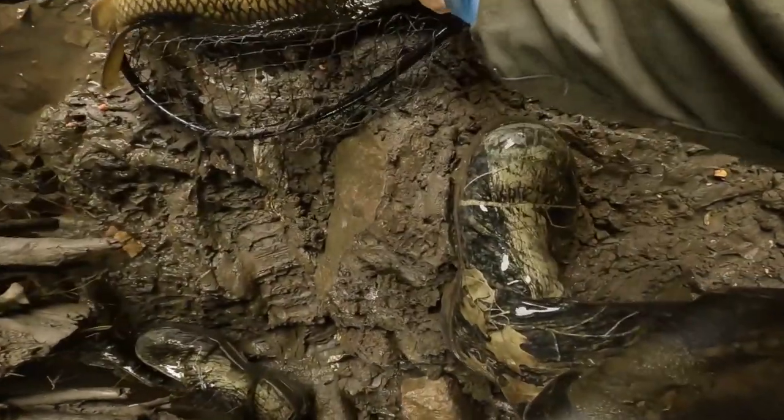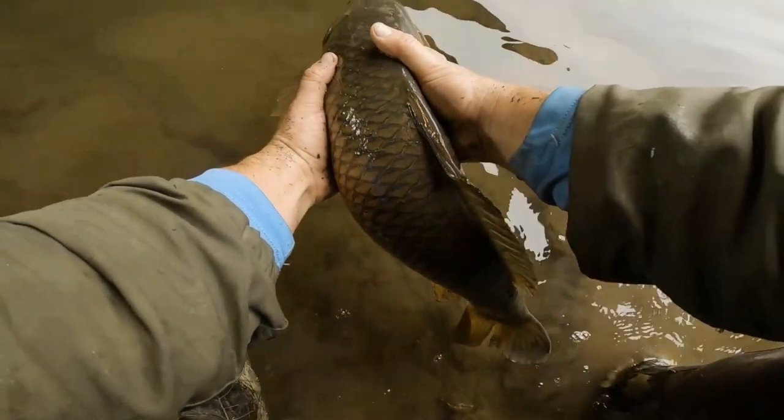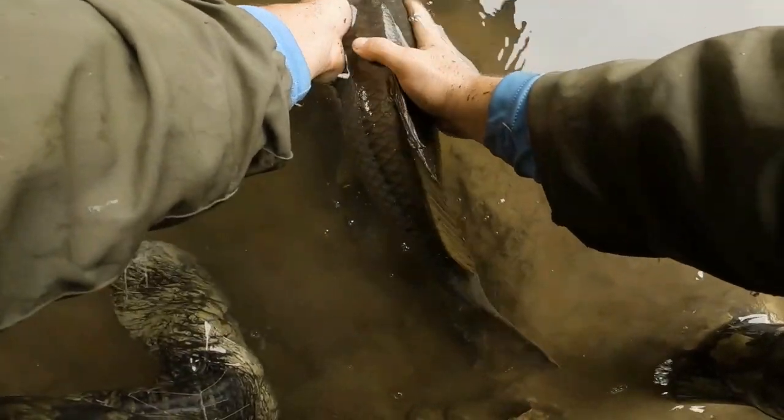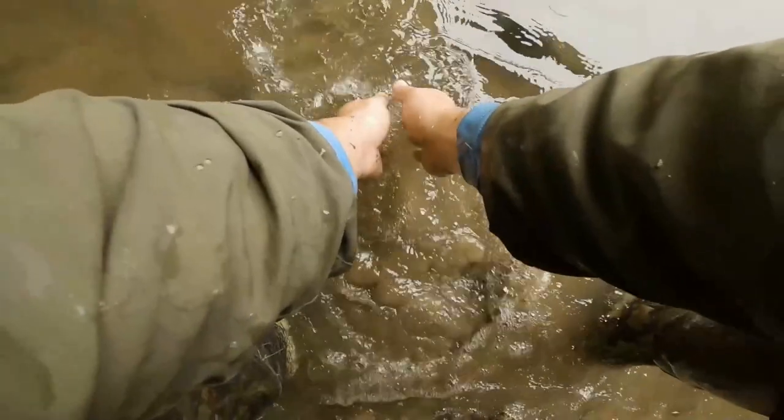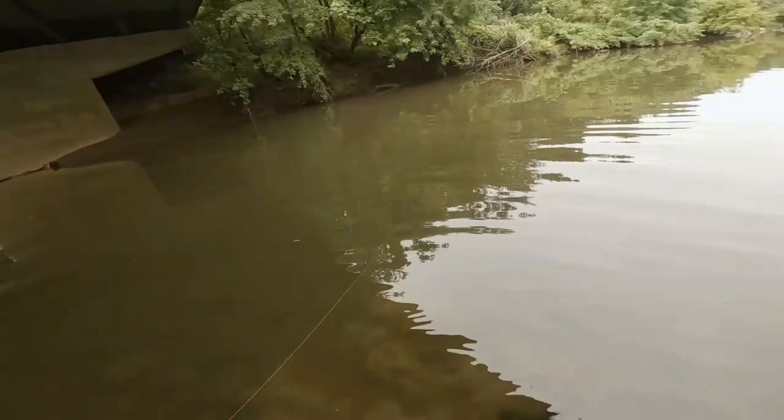Let's let this guy go — nice and calm. They are such strong fish, that is crazy! I tell you what, it's still only like 11:12 and we're catching them — I throw it out there and wait less than 15 minutes and get another bite. I'm going to throw another battery in the GoPro, throw another bait out, and see if we get lucky in the next 15 minutes or so. I think we have a decent chance.